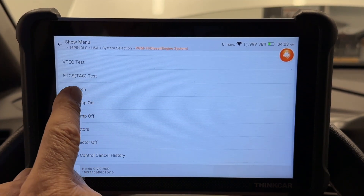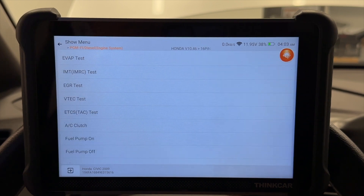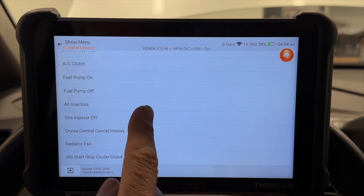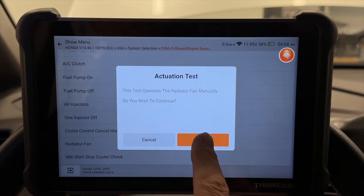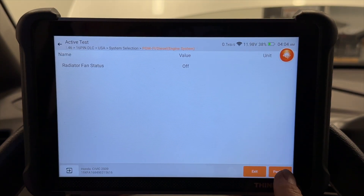Let's do some other tests. AC clutch — let's see if my AC clutch is coming on. I heard it click. Exit. Radiator fan — is your radiator fan coming on? I can check it this way. There it is — this is amazing.